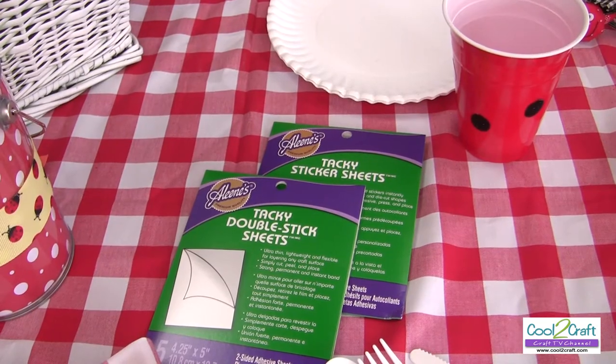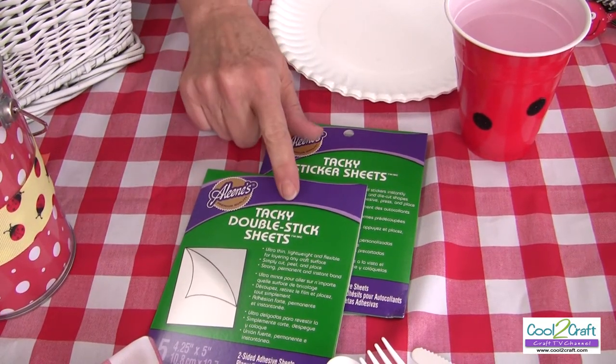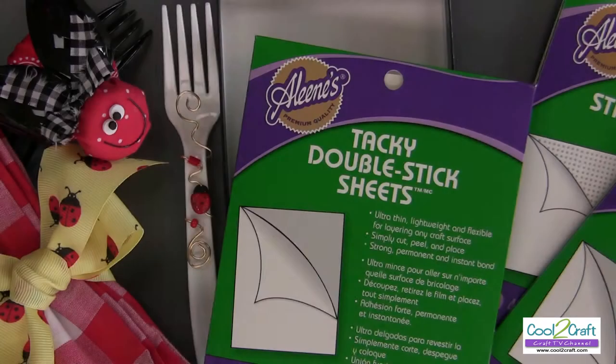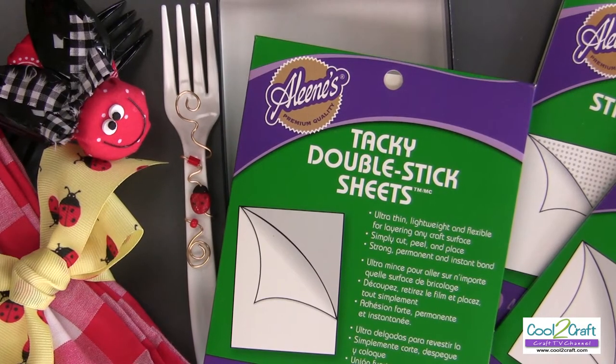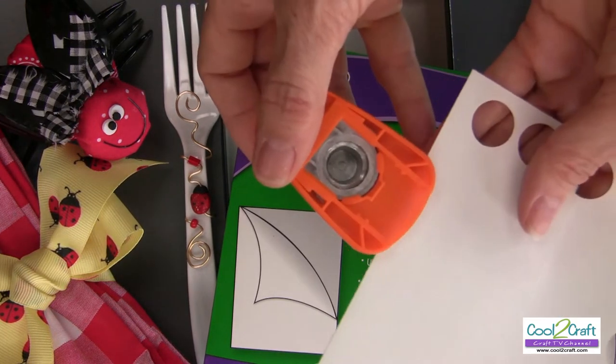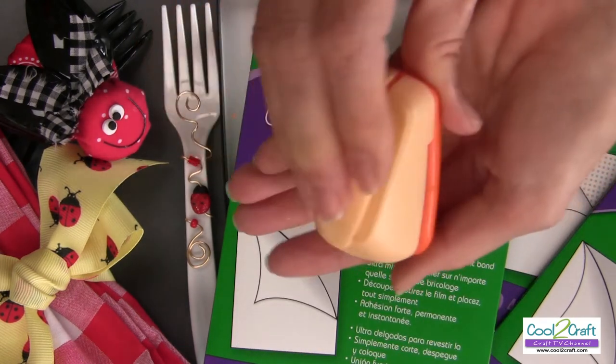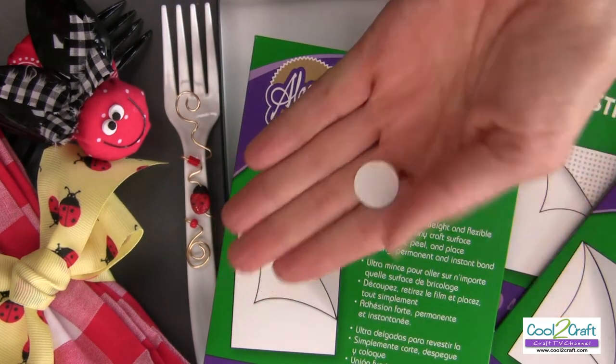Because they're way too plain, I grabbed my Aleene's tacky double stick sheets and added ladybug dots. The Aleene's tacky double stick sheets are very easy to punch — you punch and there's your perfect polka dot.